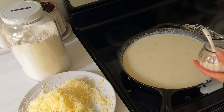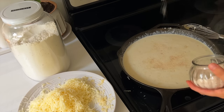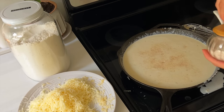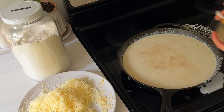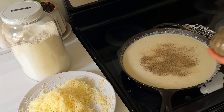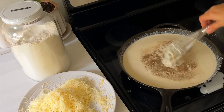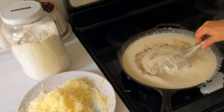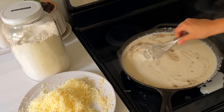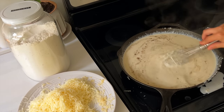Adding some extra salt just to taste, keeping in mind there's parmesan in there and that's a salty cheese. Also adding some black pepper — love black pepper in our house, my mom cooked with it a lot. I'm going to let this heat until it seems a little bit thicker and then we'll dump it in with the noodles.